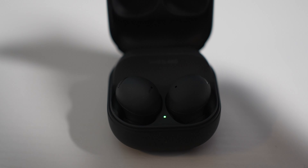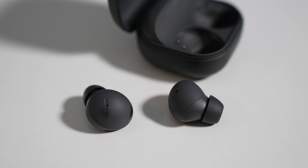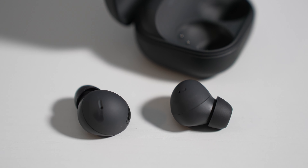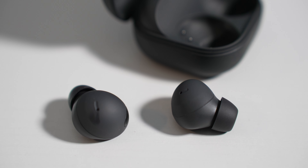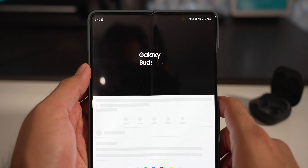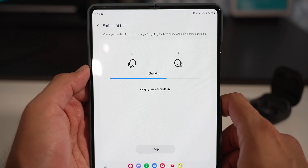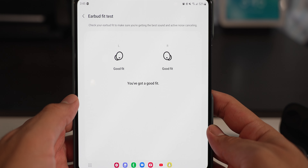I absolutely love the design of both the case and the buds themselves. The case is matte black — I love that finish. It can pick up fingerprints and scratch fairly easily, but if you use a case that shouldn't be a big deal. The hinge is very easy to open one-handed, though the magnets aren't super strong so be careful not to accidentally knock the buds out. There are two LED indicators: one inside for bud battery levels and one outside for the case.